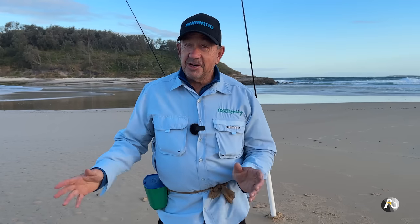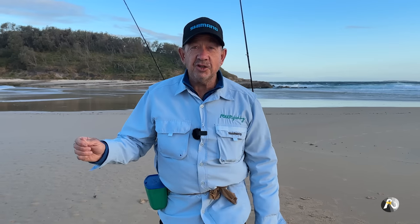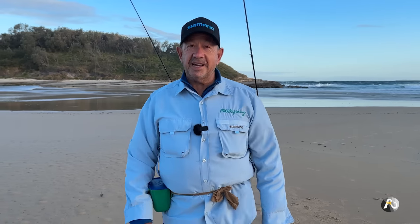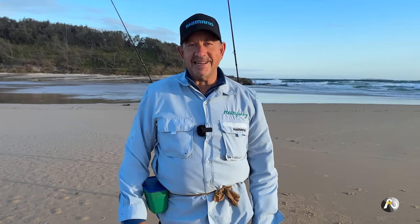It's not hard. I'm going to show you everything, make it really clear, and you can do this and really enjoy it and catch some beautiful fish to eat. Make sure that you like, subscribe and hit that notification bell. Let's get started.